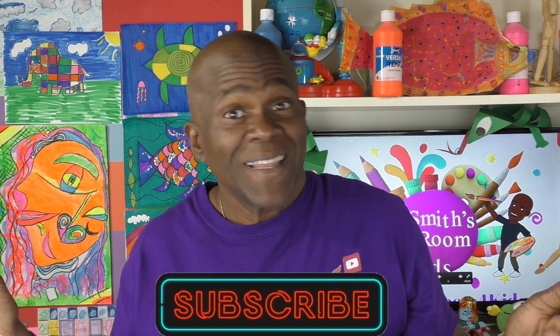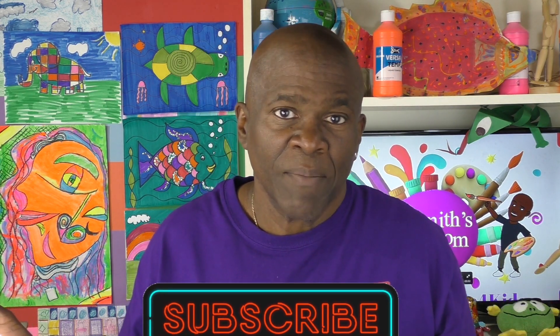Hey boys and girls, thank you for staying with me today to look at Mr. Smith doing a Keith Haring drawing. I hope you enjoyed it, and I hope that you try to do one on your own. Just remember: like my video, subscribe, tell a friend, hit that bell, and come back each week to see Mr. Smith's Art Room. I love having you here. I'll see you next week. Bye-bye.